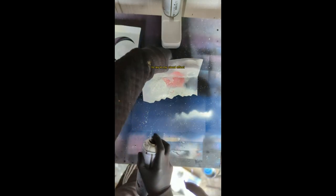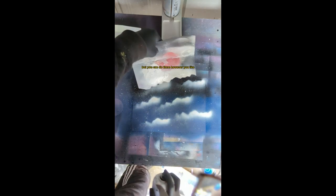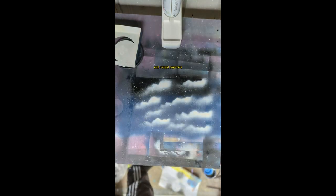Now I'm just using my cloud stencil to lay in my cloud effect, picking and choosing where I want to lay them out in the way I think looks best. I always like doing them at an angle — that's just me, but you can do them however you like. When holding your stencil, make sure you're holding it just above the painting and not directly on it, because if your paint isn't fully dry it will come up with your stencil.